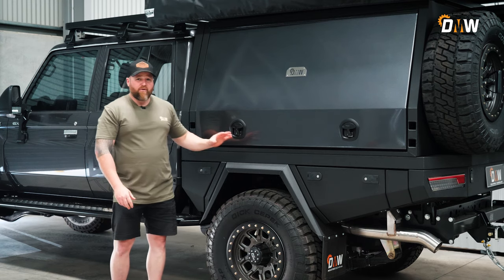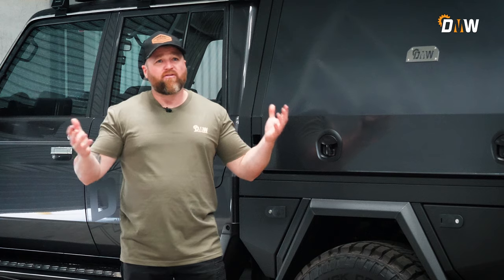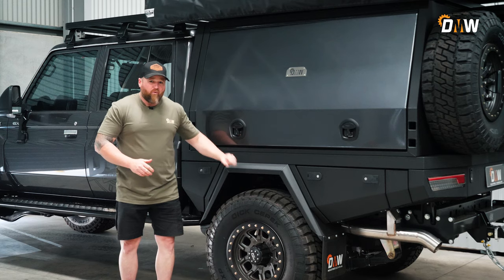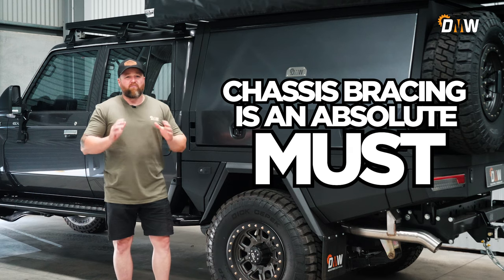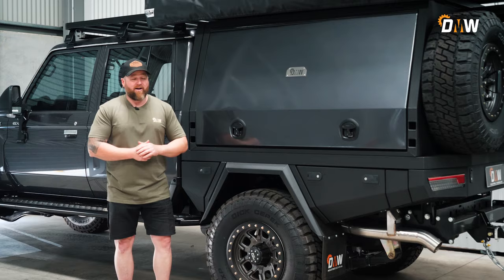When we do the 300 chassis extension, we've got some big chassis stiffeners that go up the side. People have seen bent chassis and all that sort of thing, especially with the four and a half tonne, 300 chassis extension. That chassis bracing is an absolute must — we don't want to see any of our products bent in the middle down the road.